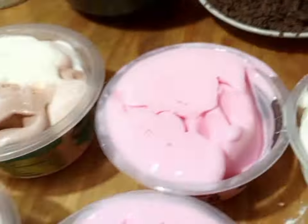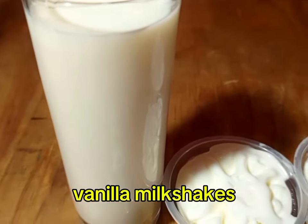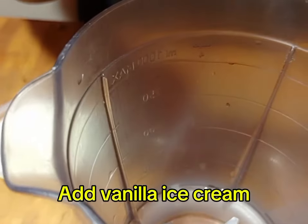We need ice cream first: vanilla ice cream, strawberry ice cream, chocolate ice cream. You need milk, and you need sugar — sugar is optional, reason being they have natural sugars.